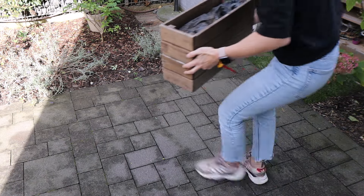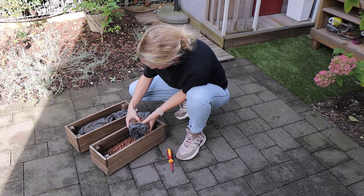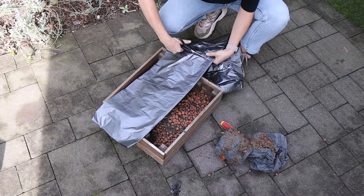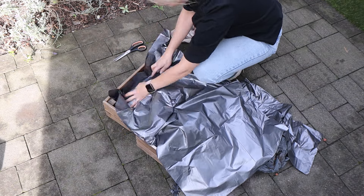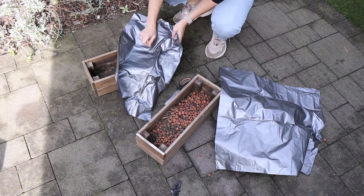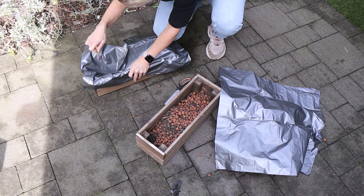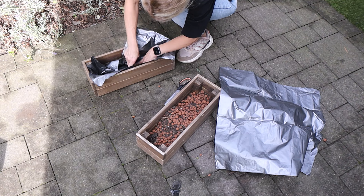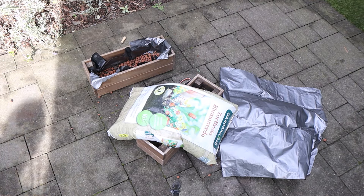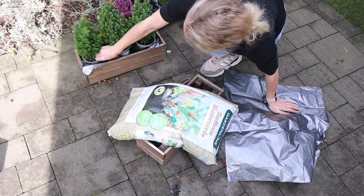I bought some plants at Aldi and at Ikea and I'm going to plant these in some planters and put them in front of our house on the window sills. The thing is, when I water these planters the water just runs straight through them. First I tried putting down ceramic pebbles but the water still runs through. So this year I'm putting plastic bin bags inside and making holes in them so the water can drain but won't run through straight away.